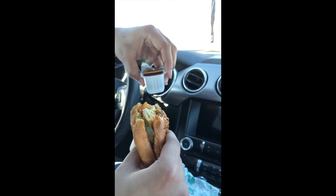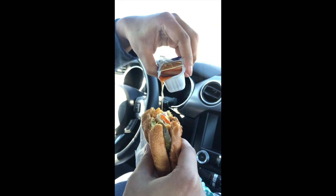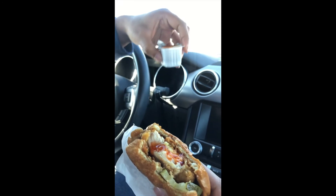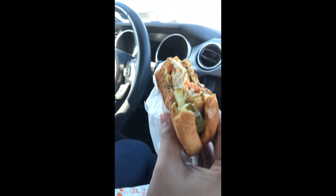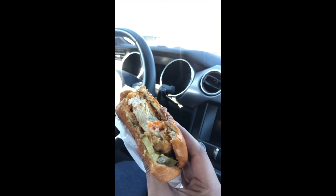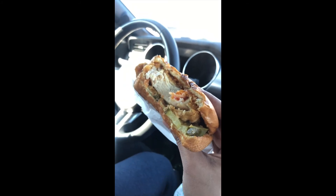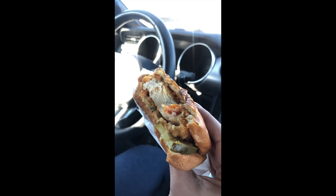Let's put some of that sweet heat on it. Oh yeah, definitely enhances the flavor. It's a big piece of chicken right there. Alright guys, I'm gonna finish this up and see y'all later.